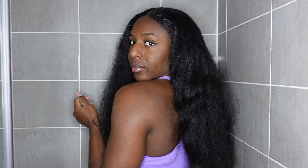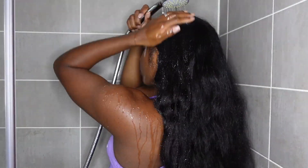So let's get right into the video. This is me. I would say this is about two and a half week old hair. It's really dirty and it's in desperate need of a wash.